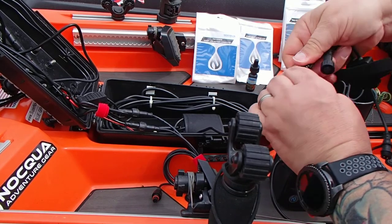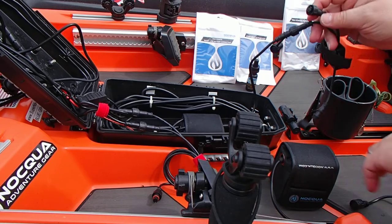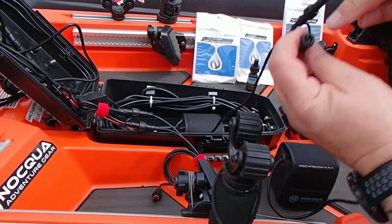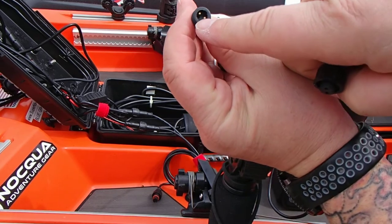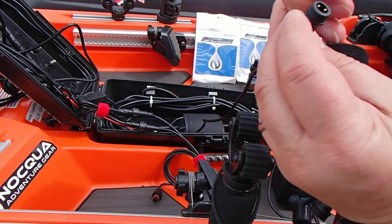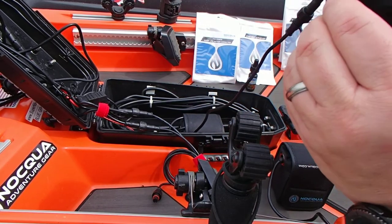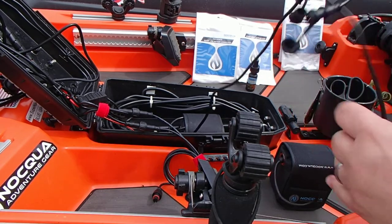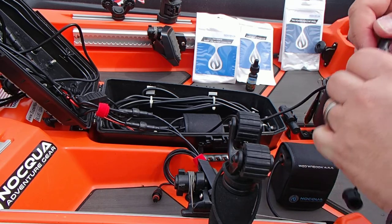They're keyed — that's the word I'm looking for — so that we have no issues whatsoever. You can see there's a tab that comes down and you've got a recessed slot there. Hook those up, and you're in business. Normally, this would be all I would have to do.